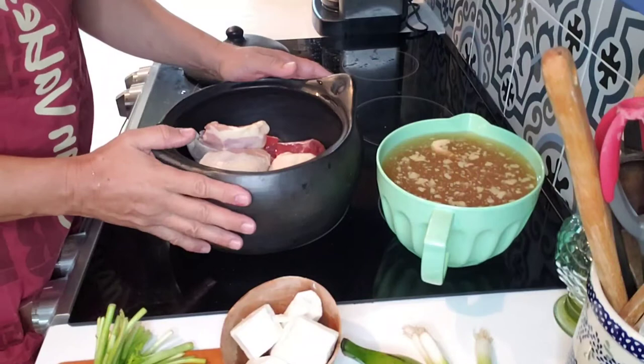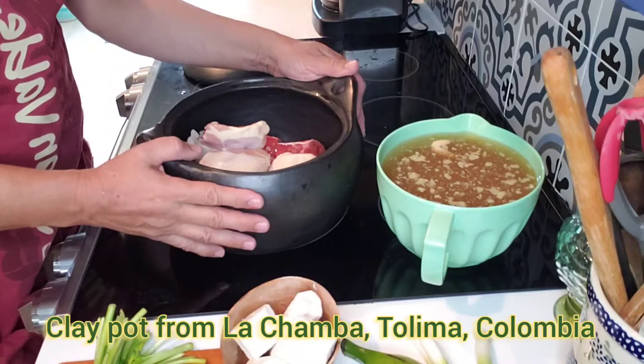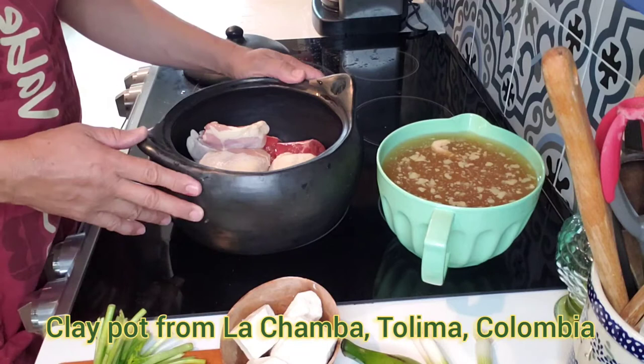I'm using a clay pot to make my soup — you can use a regular pot. This is a Colombian pot from the region of La Chamba, which is famous because of its black clay. I think the soup tastes better in a clay pot. I like to make my own chicken stock, which I basically make with vegetables, the bones of the chicken, part of the skin, and some salt, and I boil it. But if you don't have your own chicken stock, it's perfectly fine to use pre-made chicken broth.